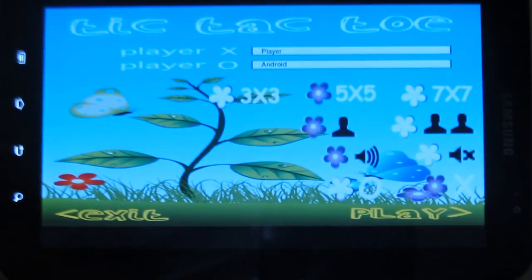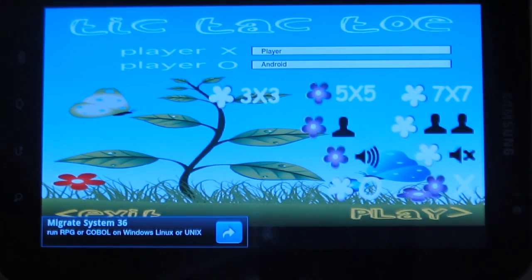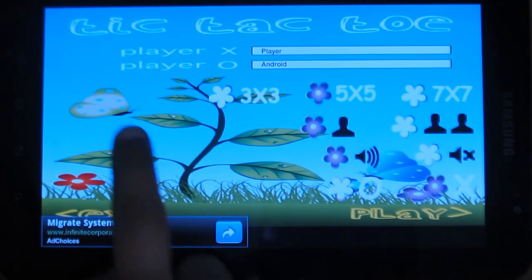Tic Tac Toe in Blue Sky is a cool app where you can play your favorite Tic Tac Toe with a beautiful background. The user interface is cool and colorful with lovely nature.